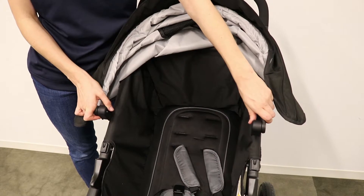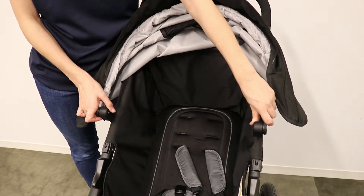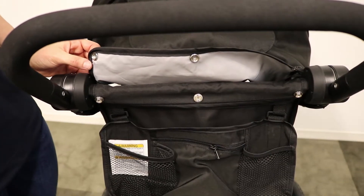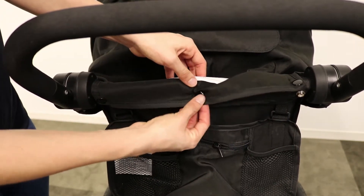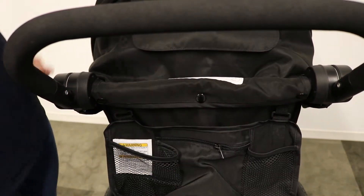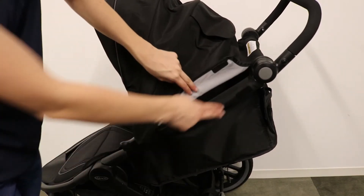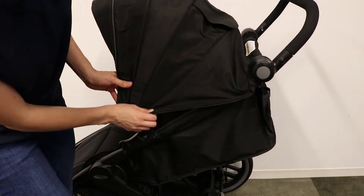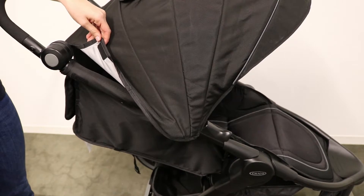Once the seat pad is snapped on, install the canopy by sliding it on the mounts until it is locked in position. Fasten the three rear snaps. Connect the hook and loop tape on both sides, located here and here. Repeat on the other side.